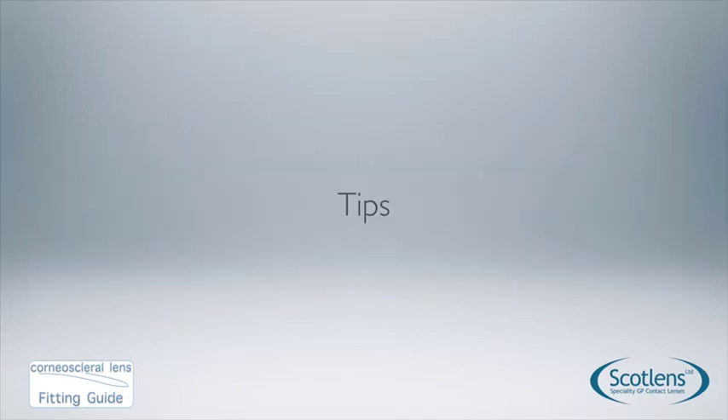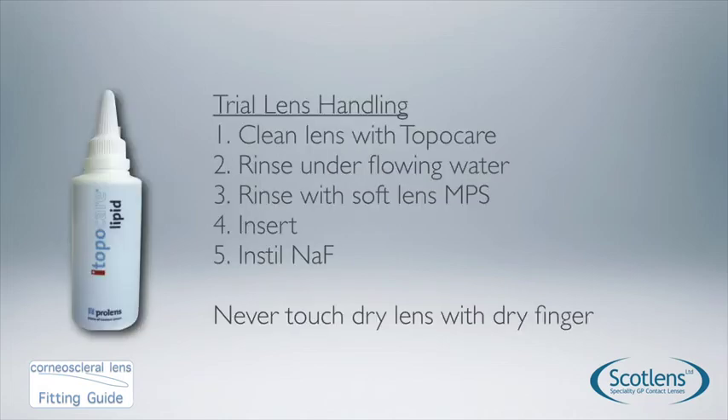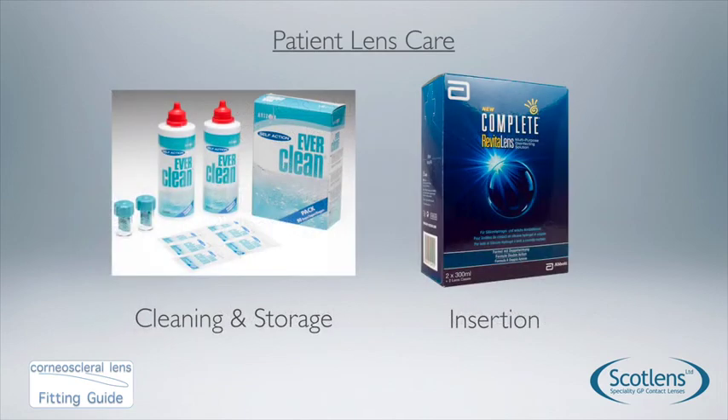Some fitting tips: trial lenses are prone to picking up grease from fingers and tear film, so clean them with Topo Care — an alcohol-based cleaner — before insertion. Thoroughly rinse the Topo Care off with water or saline as it will irritate the eye. Then coat the lens with a soft lens multi-purpose solution, insert, and instil your fluorescein. Try not to touch a dry lens with a dry finger. For patient care, use Everclean — a non-surfactant peroxide cleaning system — as surfactant cleaners can affect the surface of larger diameter gas perm lenses. Insertion is from a soft lens multi-purpose solution such as Complete.